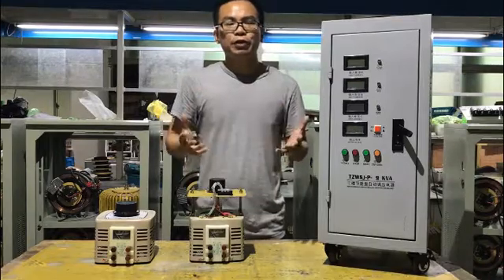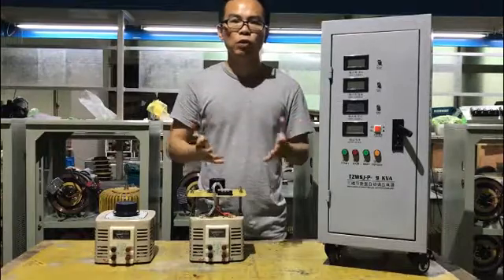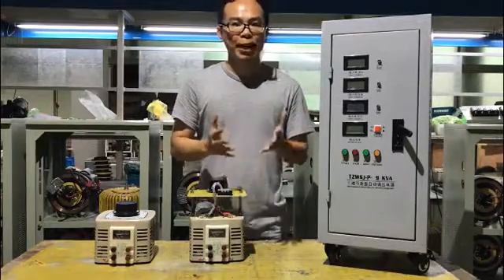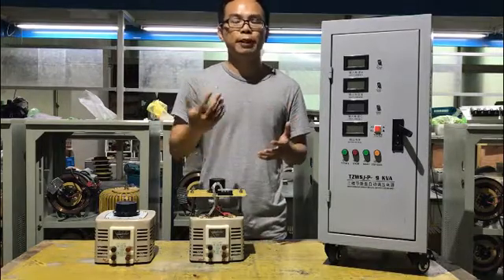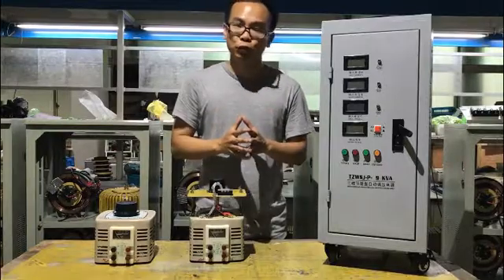A variac is mainly used as a light dimmer or speed controller, machines for motor test or repair, and experiment machines for teaching or lab testing, and also industrial use.